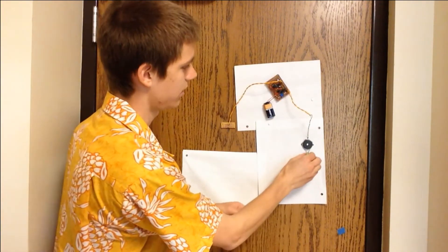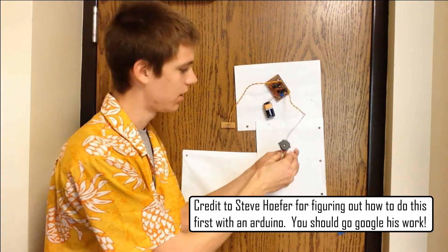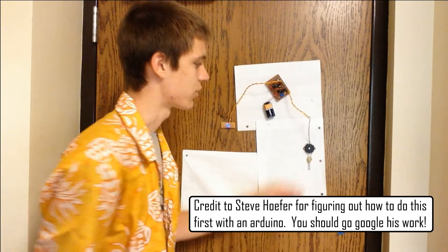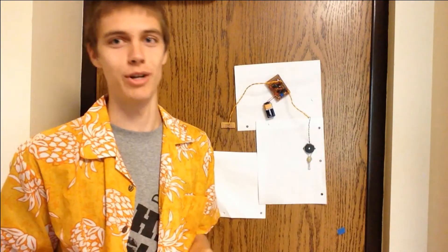This is a piezoelectric sensor and it's what picks up the vibrations. It's actually supposed to be a speaker, but you can run it backwards — instead of using electricity to make vibrations, you can turn vibrations into electricity.